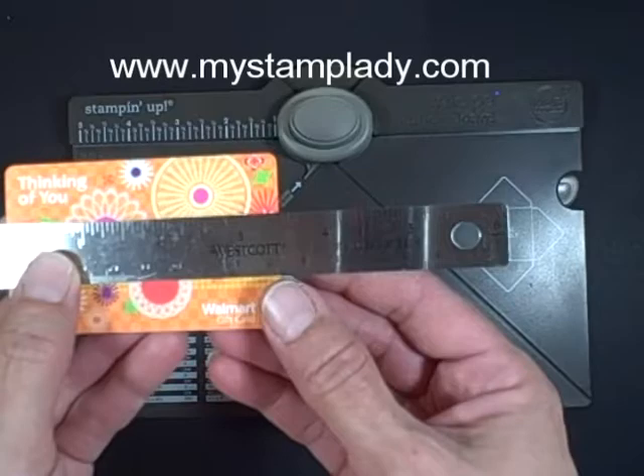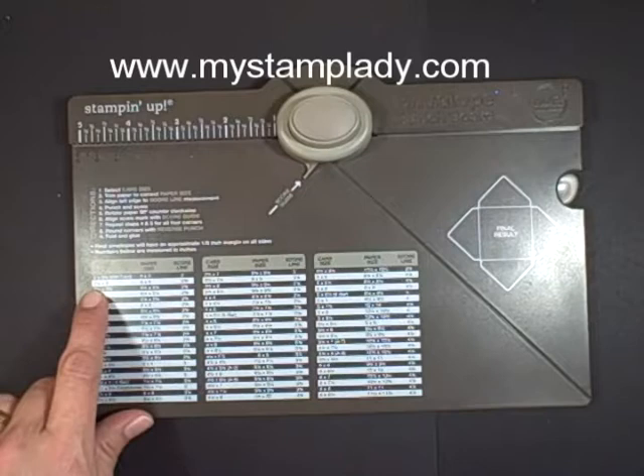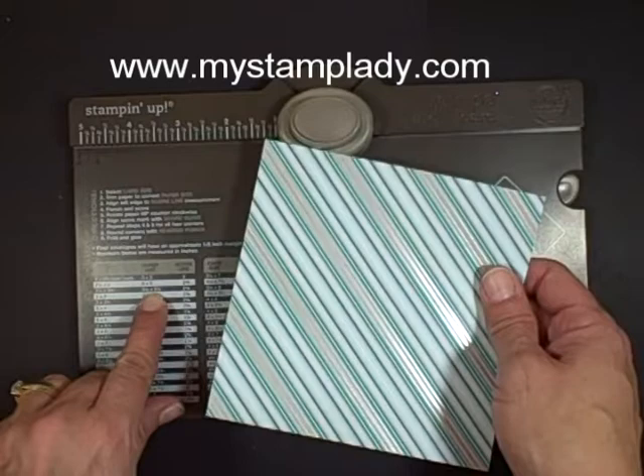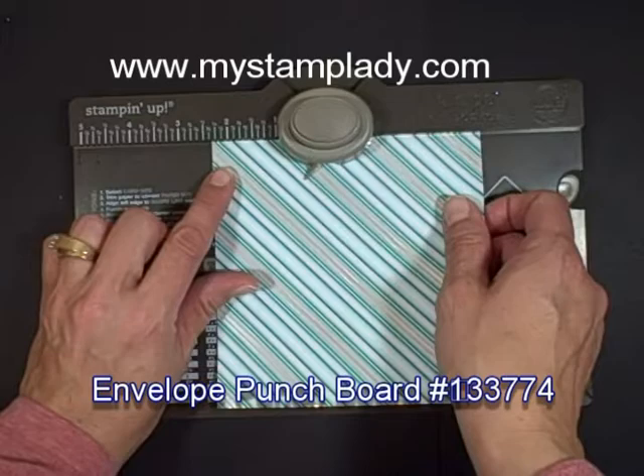A typical gift card measures 3 3/8 by 2 1/8, so that means I need the 2 1/2 by 3 1/2 size envelope. That means I start with a 5 1/2 by 5 1/2 piece of designer paper, which I've done here, and I start at 2 3 1/2.